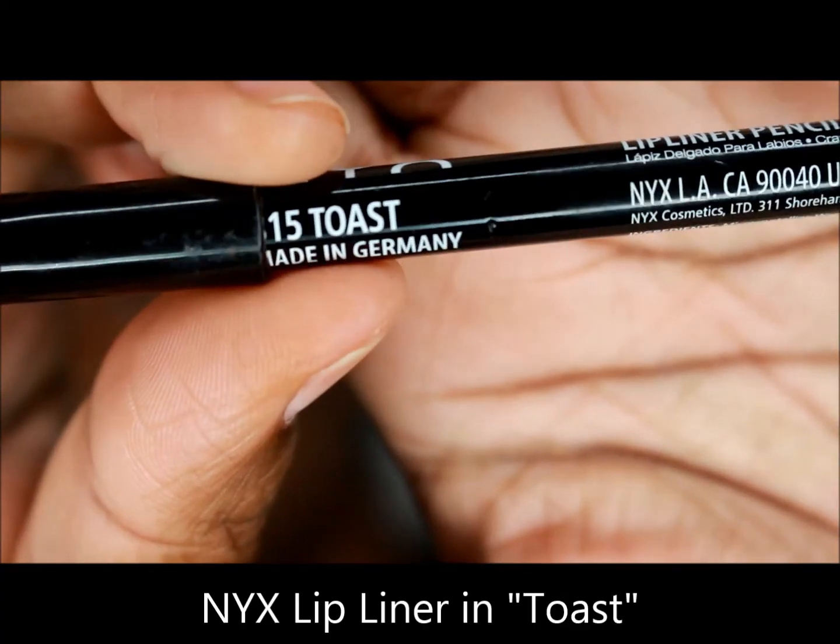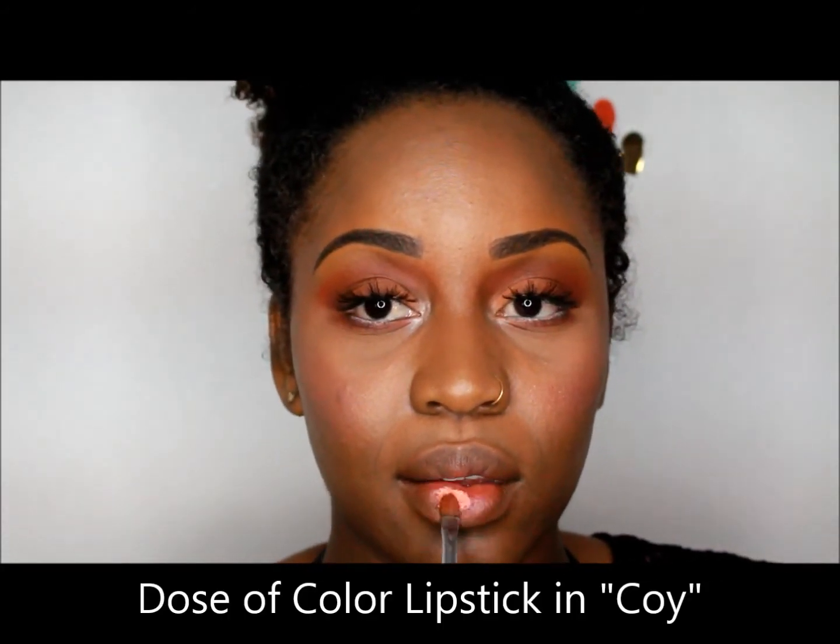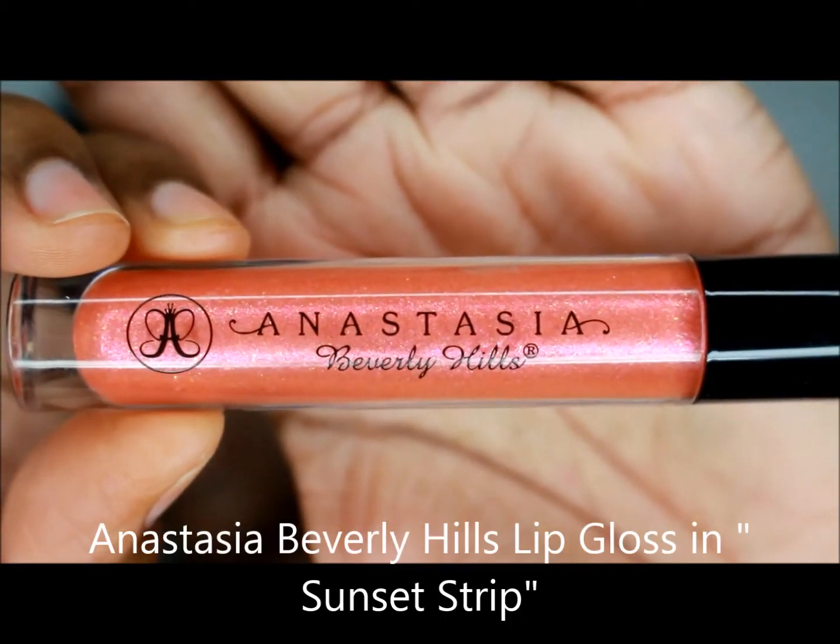For lips, I use NYX Lip Liner in Toes — not over-lining, just going with my natural lip line. Then I use Dose of Color Lipstick in Koi and blend that with a lip brush. Next, I use Anastasia Beverly Hills Lip Gloss in Sunset Strip and add that on top to bring the lip together and have it look soft, natural, and very peachy.